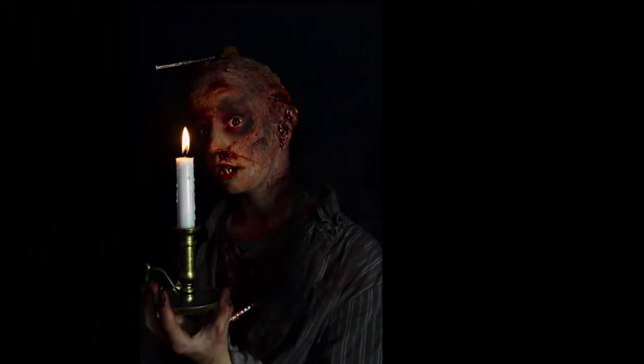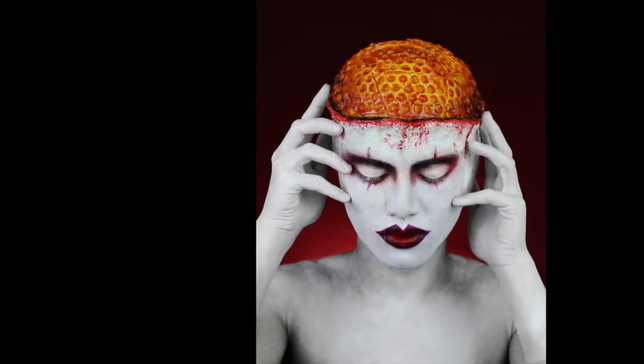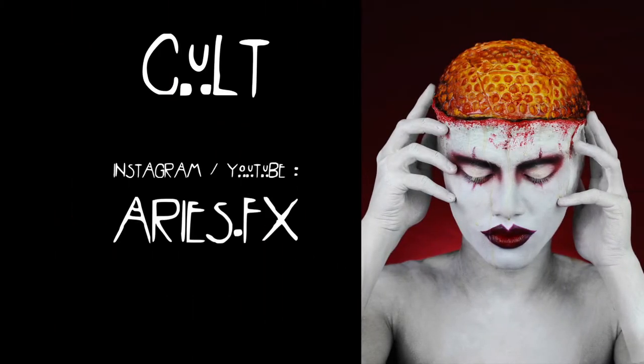Welcome to this American Horror Story makeup collaboration with myself and Aries FX. I will be creating a somewhat original look based on the mutants from American Horror Story Asylum, and he will be recreating a promo look from the newest season, Cult.